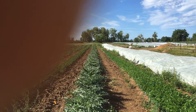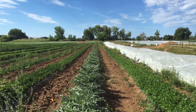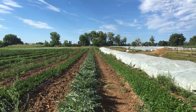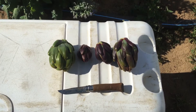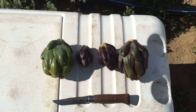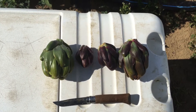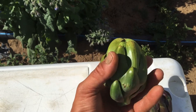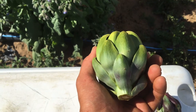This is the first artichoke harvest of the season. Before we get started, here are some artichokes I pre-picked - my knife is 8 inches long for scale. I'm going for a variety of different sizes and colors. This one doesn't have that nice red color the others have, but it still has a nice size to it.